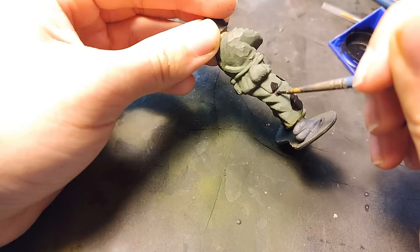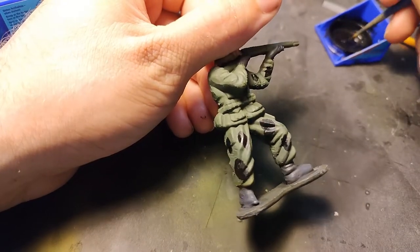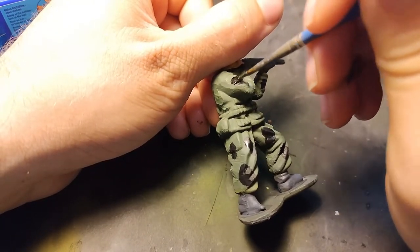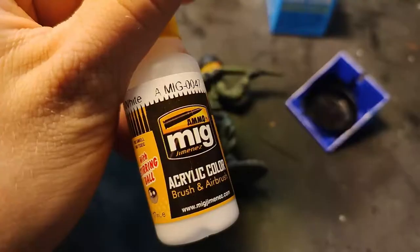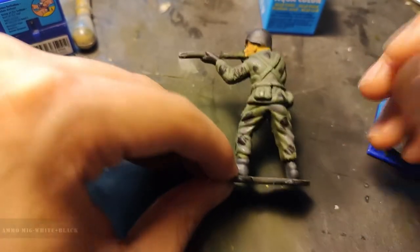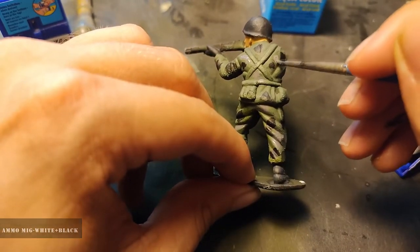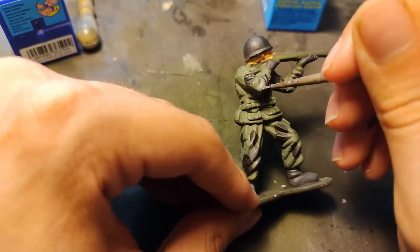I start with black. I like this camouflage type because it's easy and it looks awesome. And now let's paint some gray with ammo mig. And don't forget on the jacket, of course.